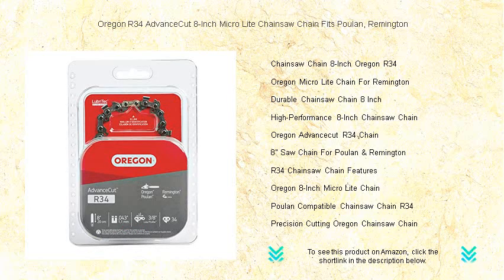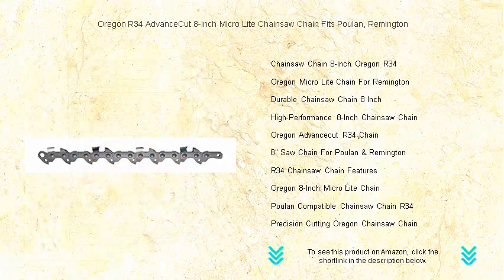Whether you're trimming, pruning, or tackling DIY projects, the Oregon R34 ensures your work is not just effortless but professional-grade.